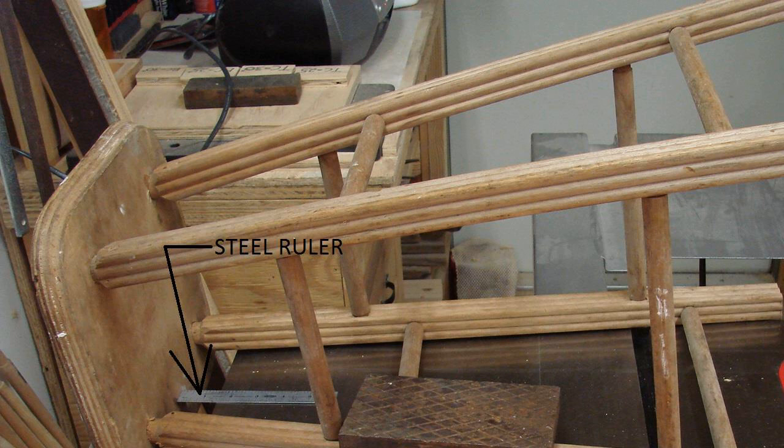Step 3. Transfer the final measurement from step 1 onto the front, back and sides of each stool leg by measuring from the table surface and making small marks on each leg with a pencil.